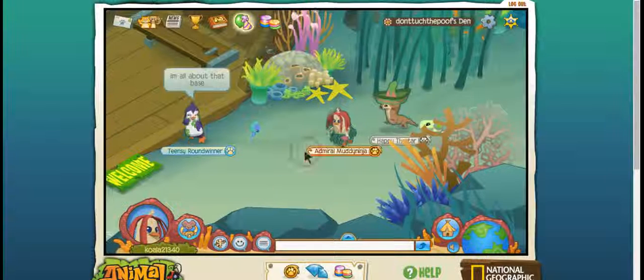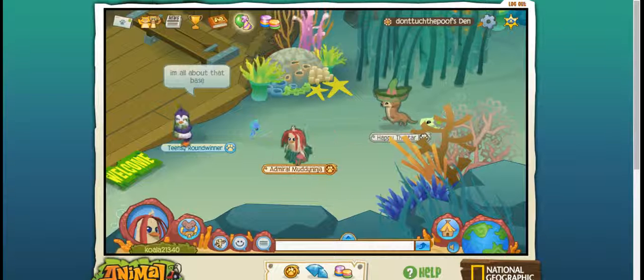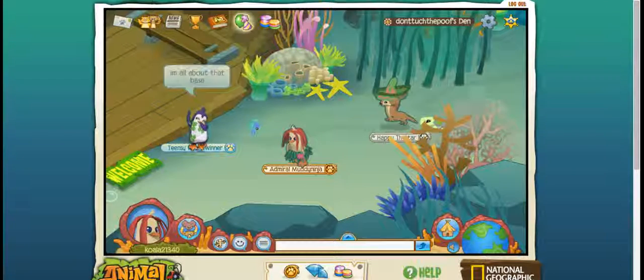And that's how you make Ariel on Animal Jam. I hope you enjoyed. Sorry, it's kind of short. Bye.